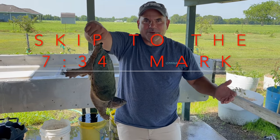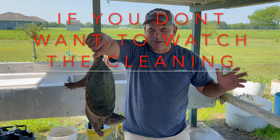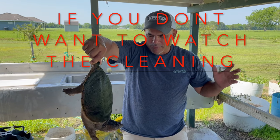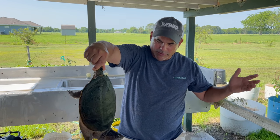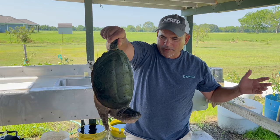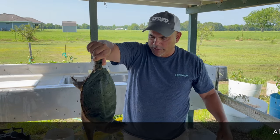All right, we're going to dispatch the turtle. What I'm going to do is put him on ice — he's going to get numb, he's not going to feel a thing. I'll probably shoot him in the forehead with a .22 or a pellet gun. We'll go ahead and numb him up first, then I'll show you guys how to clean it.